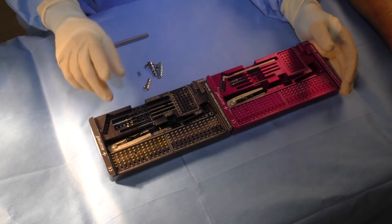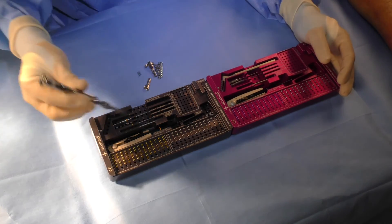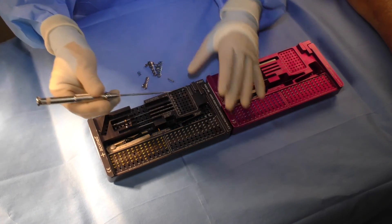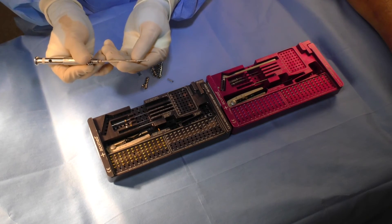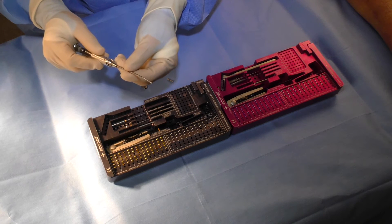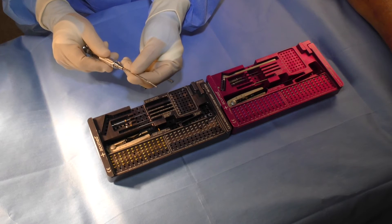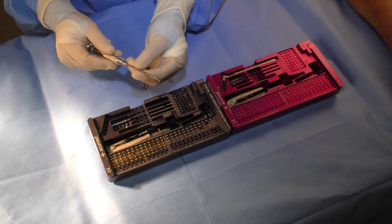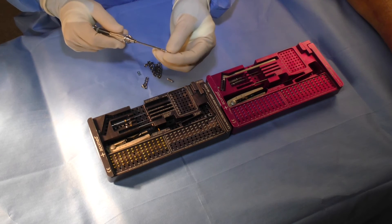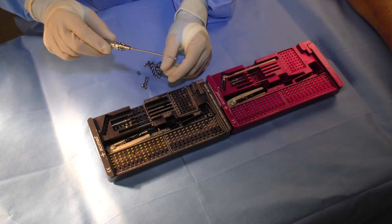For each screw size there are two screw types: locking screws, which have threads on the head, and lag screws. The lag screws are designed without any threads in the head, and the first three millimeters of the screw are non-threaded. This allows inter-fragmentary compression across an oblique fracture without having to over-drill the near cortex, removing an extra step and avoiding the risk of comminution near the fracture. The lag screw can also be used as the initial screw of a plate placement to compress the plate against the bone if needed.